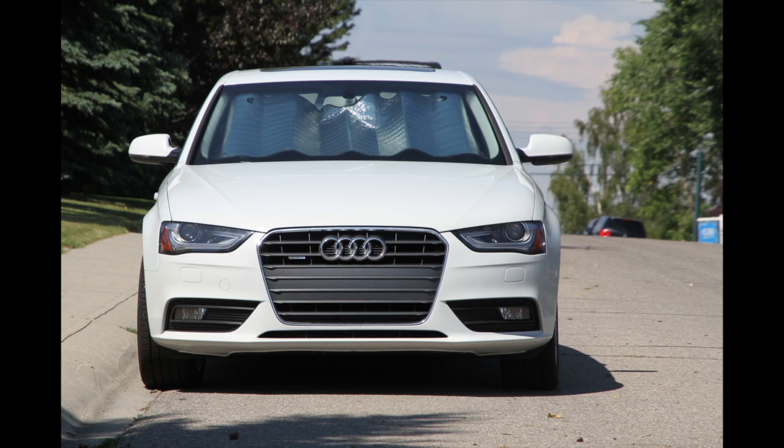Just a note here: I keep talking about painting a car from the front, but it applies equally to a car from the back. It's really just when you're looking at the front or the back straight on.